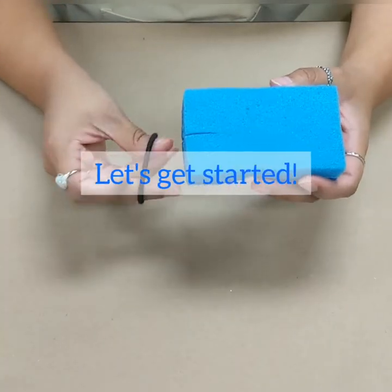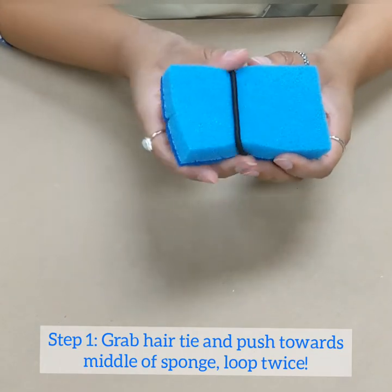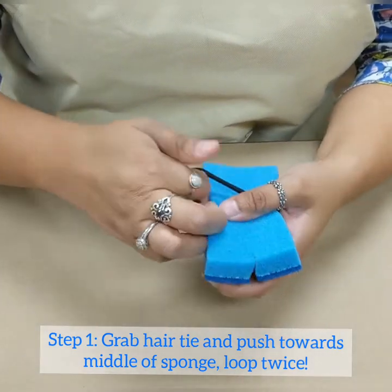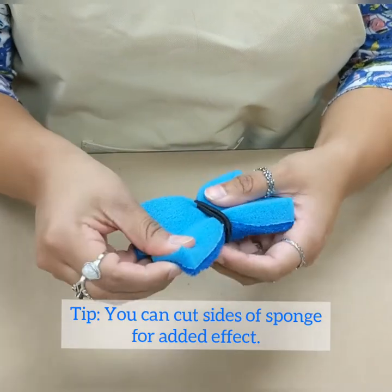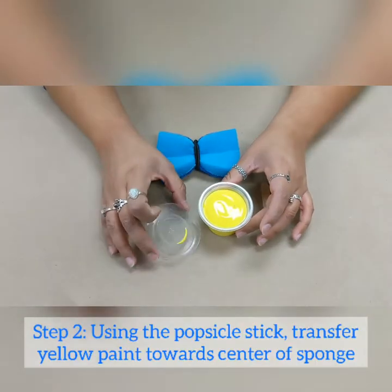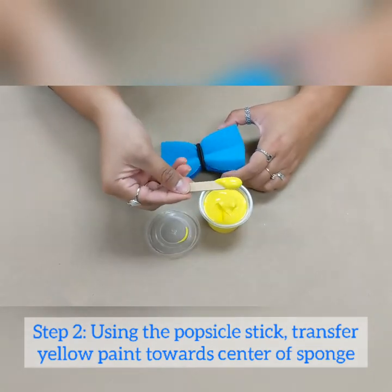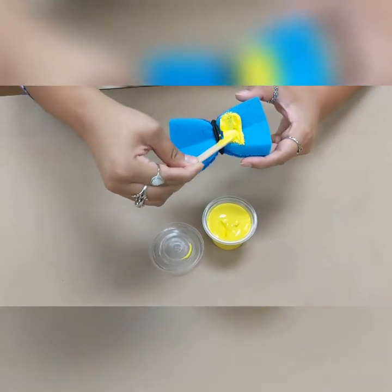This is going to be us creating our butterfly, so grab your hair tie and push it towards the center of your sponge. You should be holding it landscape like this. Then go ahead and loop it one more time just like this. Open up your yellow paint container, grab your popsicle stick, dip it, and transfer some paint onto the soft side of your sponge.